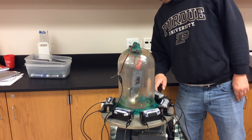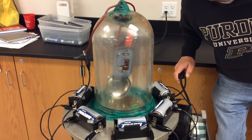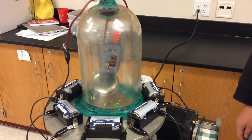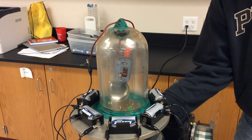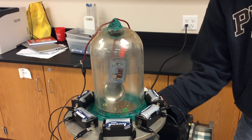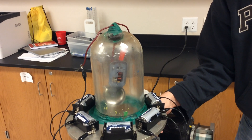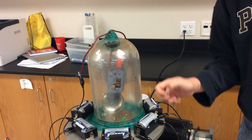Right now I can see that hammer moving but I can't hear the bell even when I'm standing right next to it. In fact I can't hear very much at all. On the other hand, I can let the air back in, and now I can hear the bell just fine again.